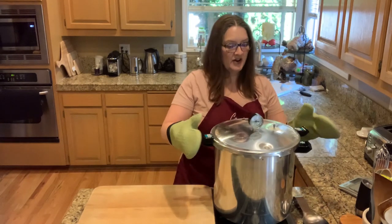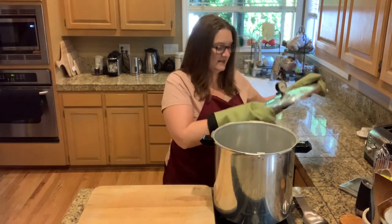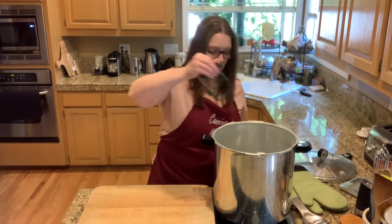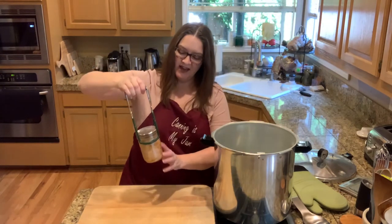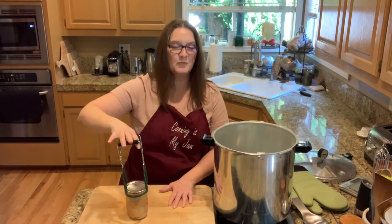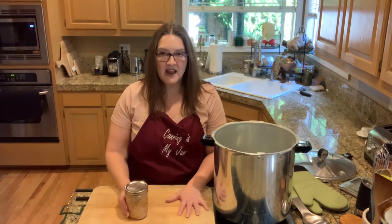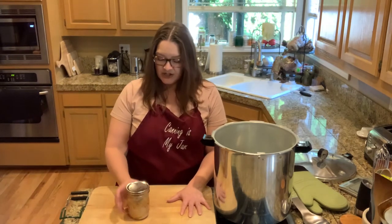Then you can take your weight off your vent and gently open your canner. When you open the canner, be very careful — make sure to open it away from your face because there's a lot of steam and it's very, very hot. Then just gently remove your jars with your jar lifter. When you pull them out of the canner, they are still going to be boiling and they're going to be oozing and dripping — that's totally normal, absolutely normal.